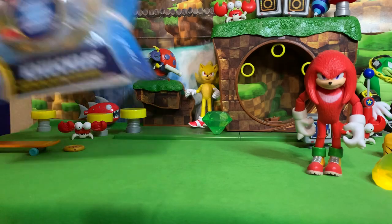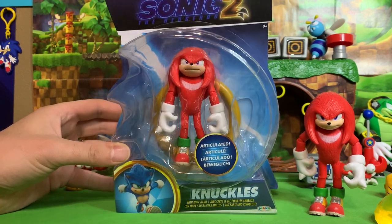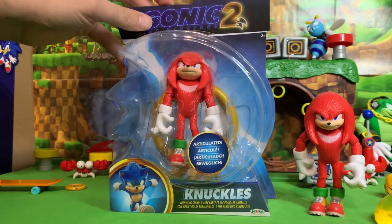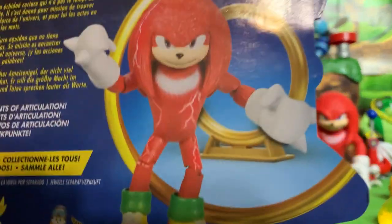Greetings friends, welcome to the last of our Wave 2 Sonic 2 movie figures — this is Knuckles the Echidna Wave 2 version. We have Wave 1 joining us right here, and this figure comes with a warp ring and 13 points of articulation.